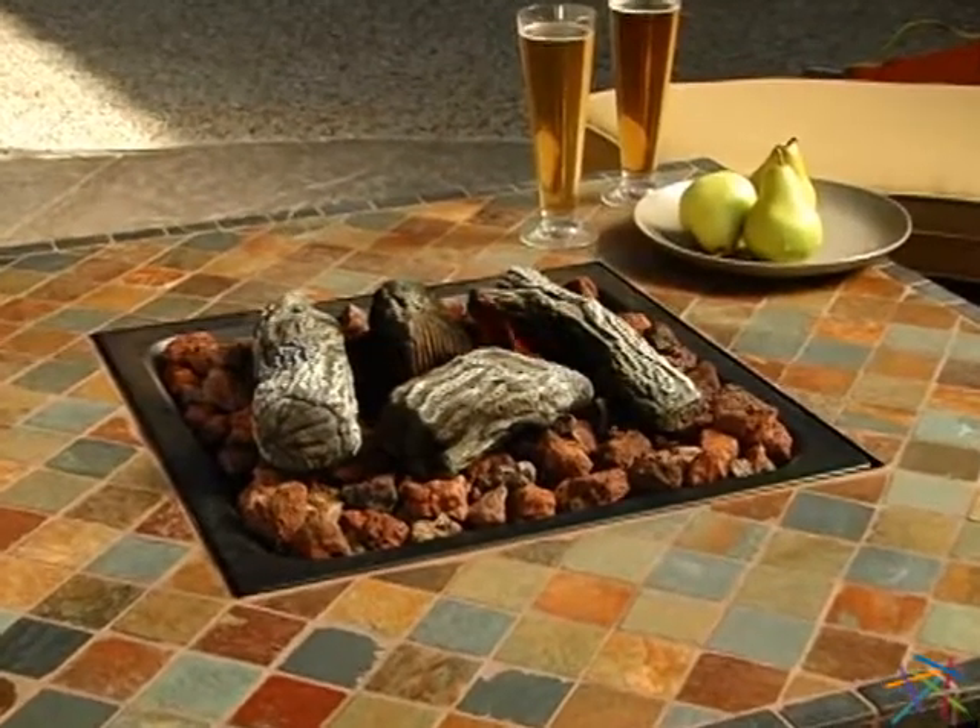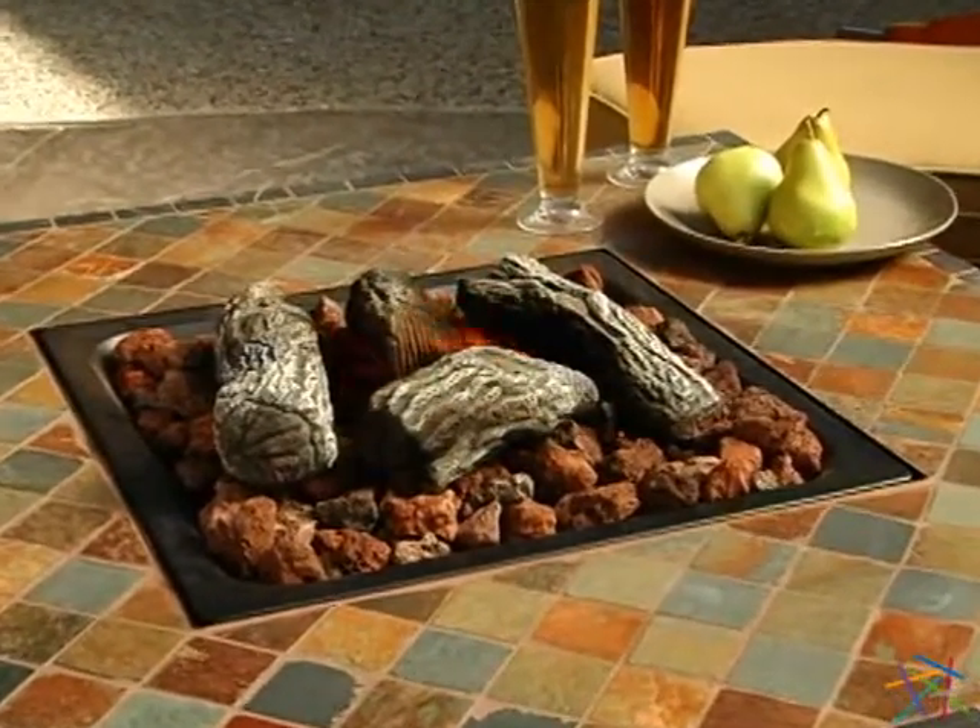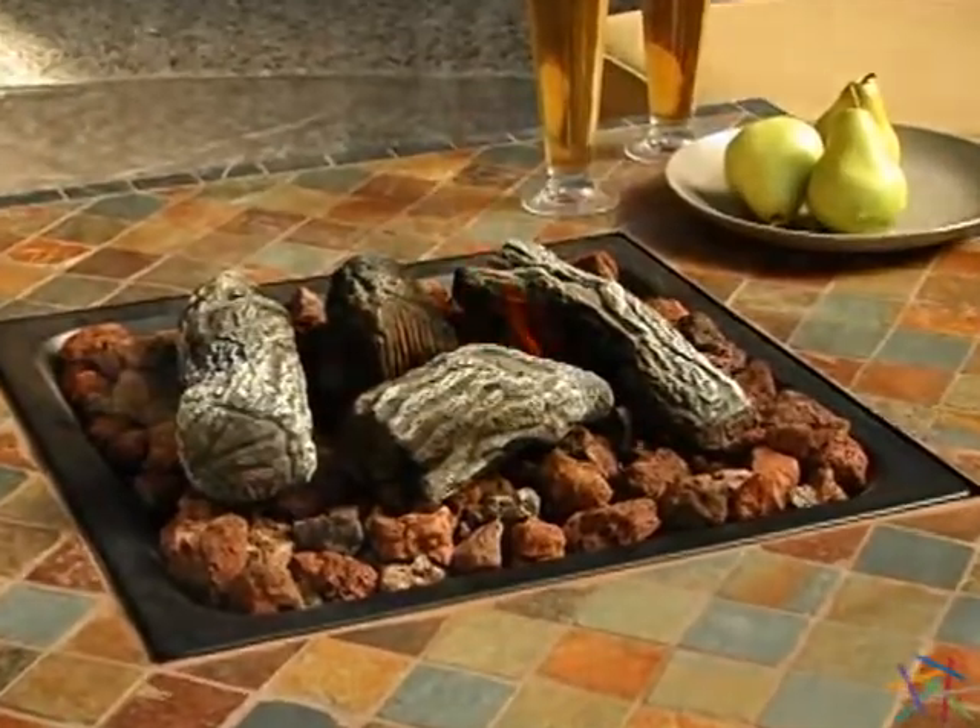Inside the porcelain covered steel bowl, you'll find lava rocks and ceramic logs to create a realistic feel.